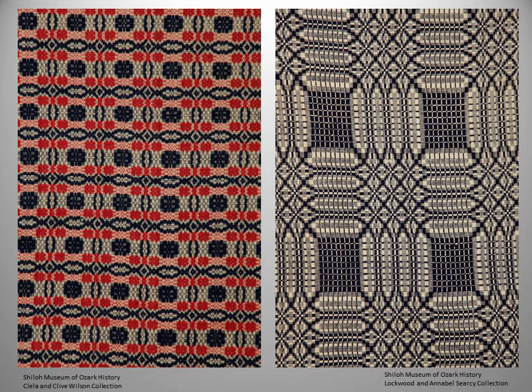Along the way of working on this research, we kept hearing little tidbits — there's a coverlet at the Asylum Springs Museum, Rogers has a few coverlets. So the idea began to develop that we would go forward with this project, not stop with the collection here at Shiloh, but go forward and document other coverlets in other institutions. And that's what we have chosen to do.